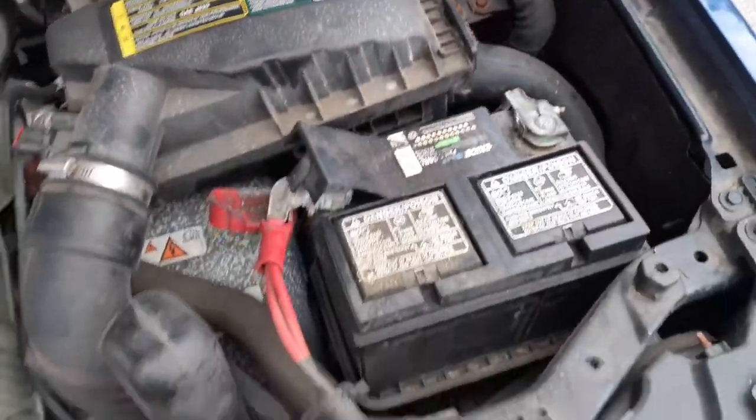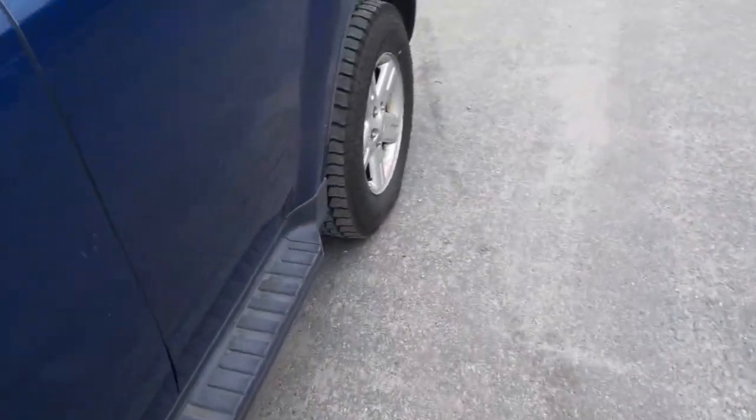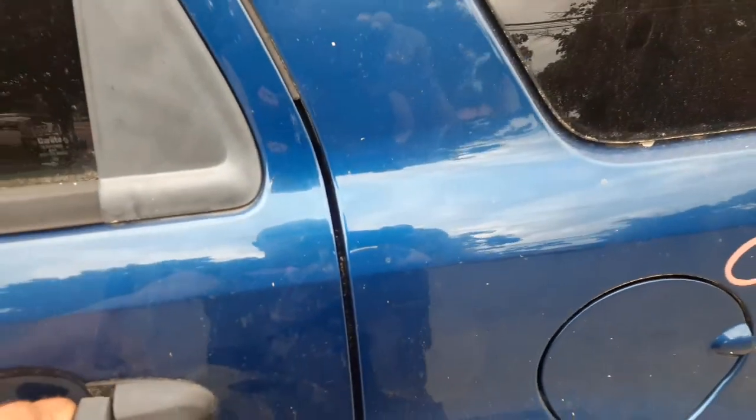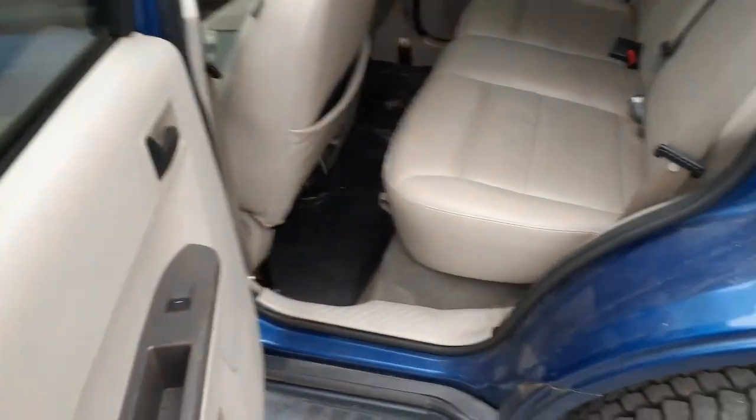It's got new struts put in. It runs and drives. The exterior color, as you can see, is blue — the color code is G9.